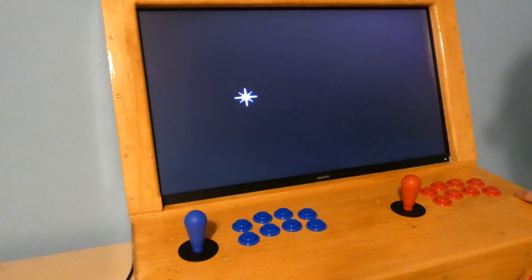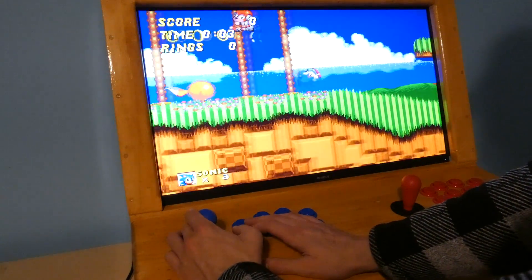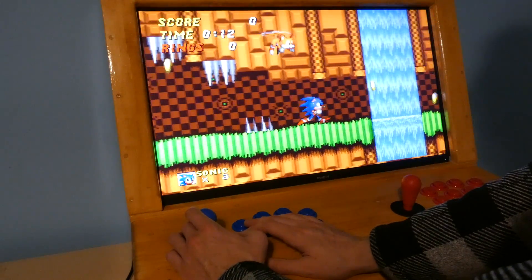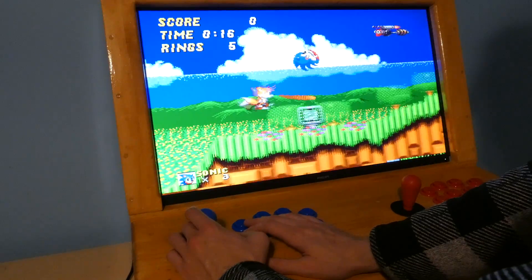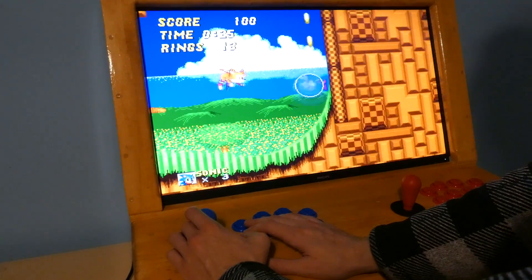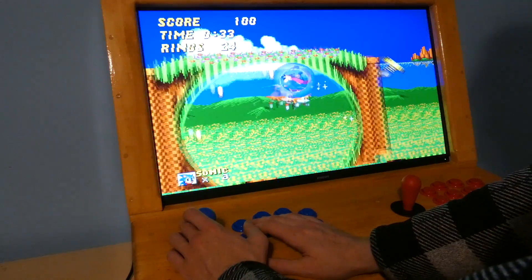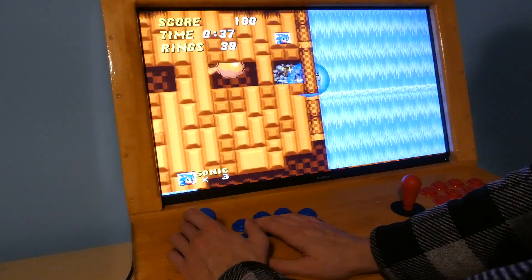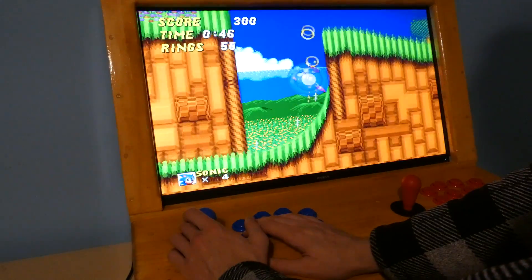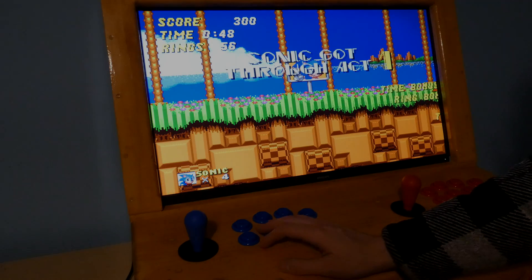I used to play this all the time on Genesis — obviously I'm Sonic. Just a great game. Tails is in there too. Always about getting those coins! We'll get past this first level and then check out another system. These were just such great platformers — they did such a great job on them. And even the music was so catchy. We got it — so cool, so much fun.